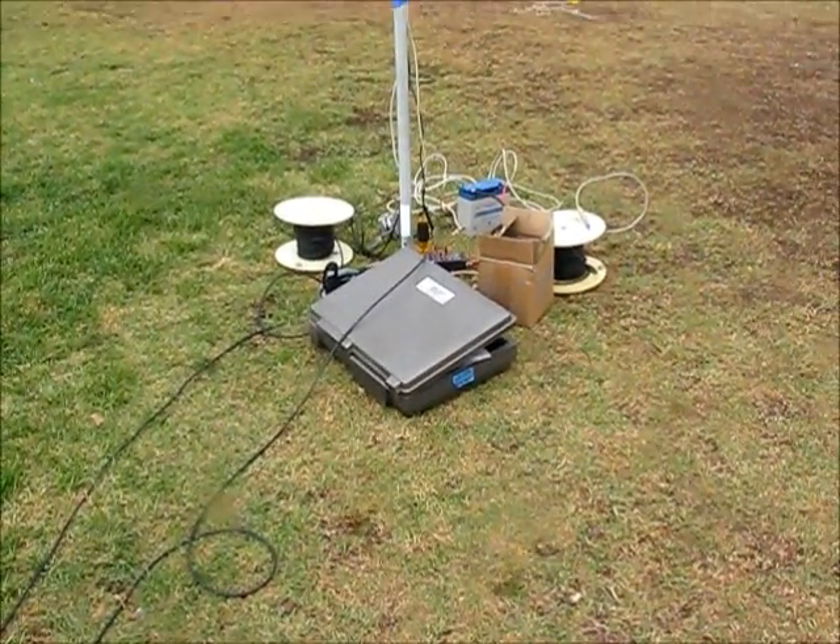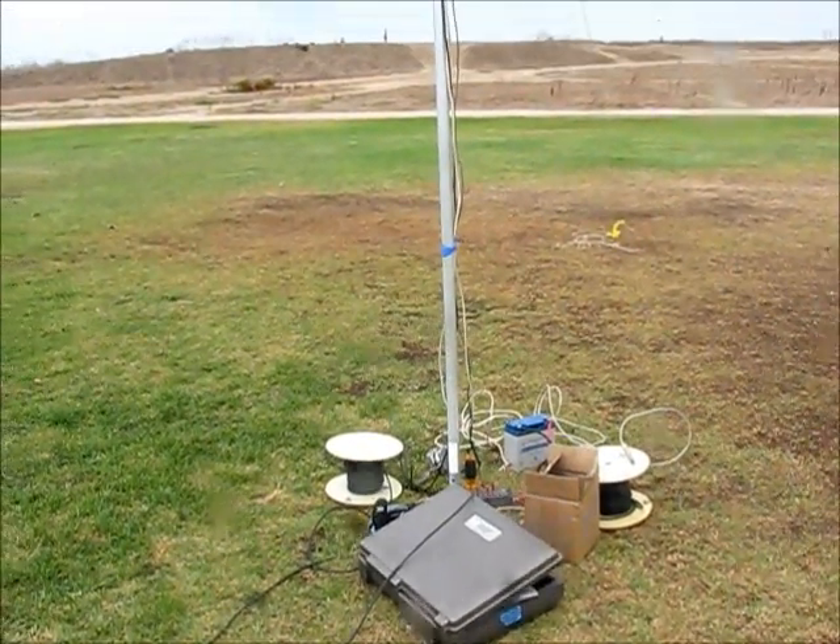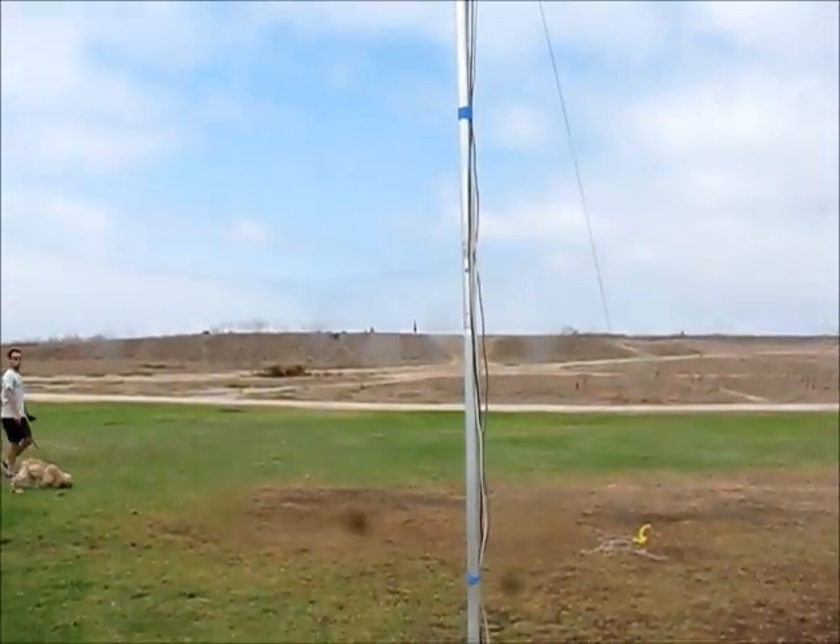Here's a look at the test setup from the far side — base of the antenna, power cabling up the mast.